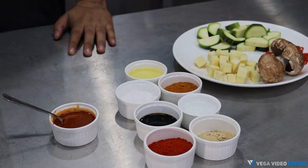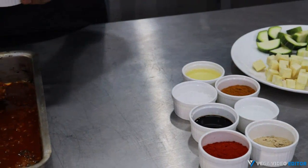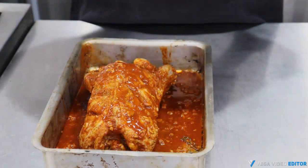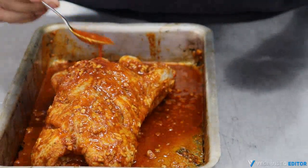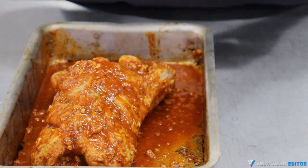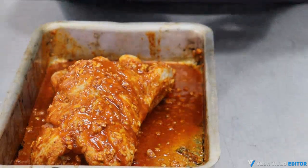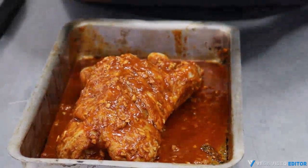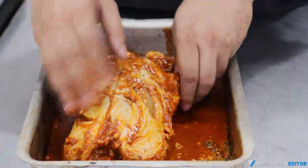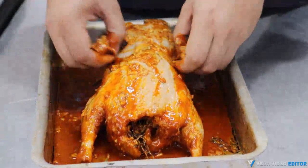Let's begin marinating our duck. Take the marinade and pour it all over the duck nicely so that it reaches every part. After marination, we'll allow it to rest for at least a couple of hours so the duck absorbs the flavor really well and when we cook it, it comes out really juicy and succulent. Now it's time to massage the marinade into the duck really well so that it absorbs the flavor and comes out good and tasty.